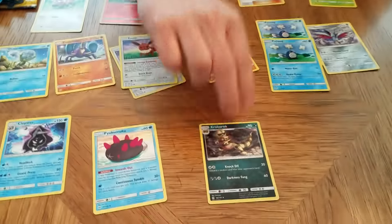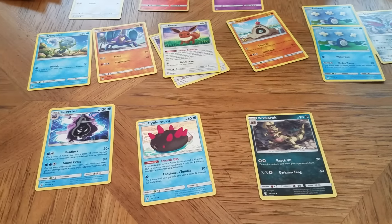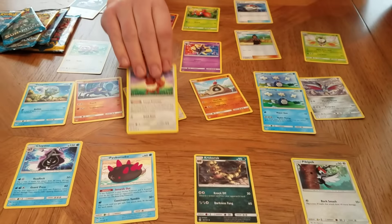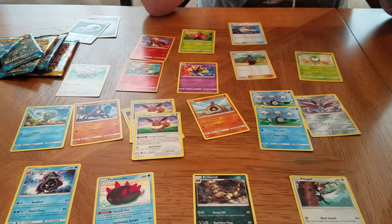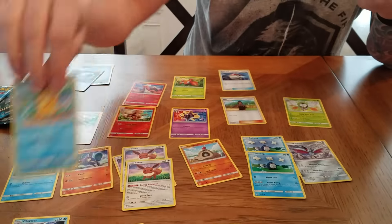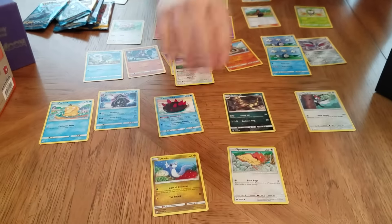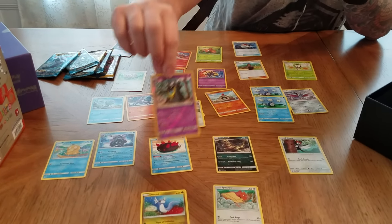In our Evolutions, we got a Foil Mewtwo - that's fantastic, it just does unbelievable damage. So every once in a while you get some of these really big cards. A Pikipek. Another Eevee - if we get other Stage 1 and Stage 2 Eevee Evolutions it'll be a good deck. Psyduck - everybody's favorite if you ever watch the show. A Spearow. A Dratini. Here's a special Foil Grimer.